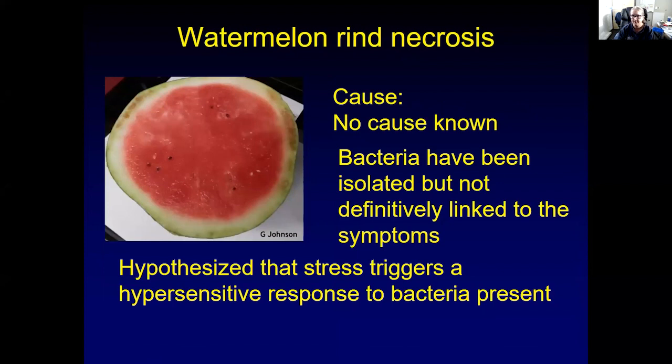Nick asked me to talk a little about watermelon rind necrosis. It's not a storage disease, but he had quite a few questions about it this year. The actual cause is not known. Bacteria have been isolated — many different bacteria have been found — but they have never been definitively linked to these symptoms. You can take a perfectly healthy watermelon, take samples out of the rind, and get bacteria to grow. There are many non-pathogenic bacteria that just live on watermelons. The hypothesis is that the symptom is actually triggered by stress, causing a hypersensitive response in the watermelon when any bacteria are present, causing the tissue to die back to try to prevent the bacteria from spreading.